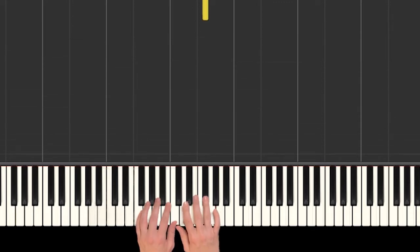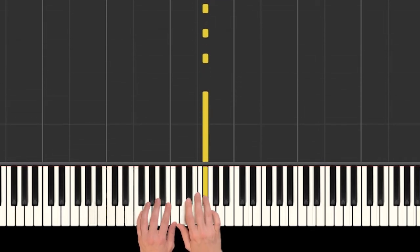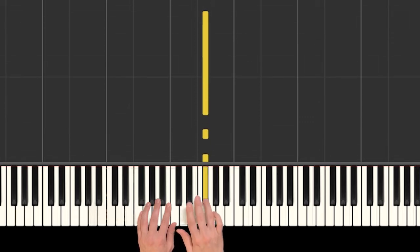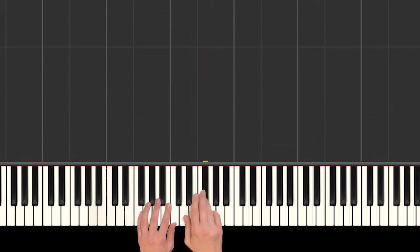Okay, so now we're going to move on to F sharp. We go: one, two, hot dog, hot dog. You want to play that with me? Hop your finger four up to F sharp — one, two, hot dog, hot dog. Yeah.